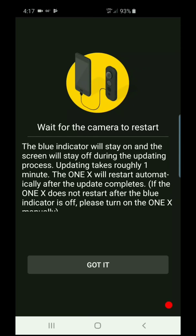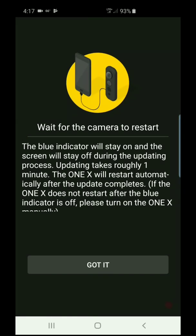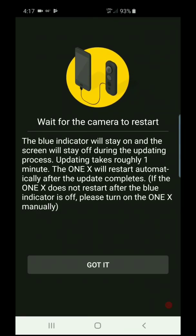The blue indicator will stay on — right now the camera is on blue. Updating takes roughly one minute. The camera will restart automatically after the update completes. If it doesn't restart, press the power button. Now it's on green, and there's something about Bluetooth blinking.